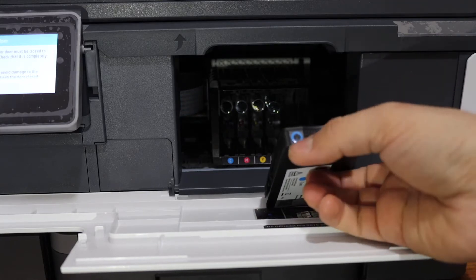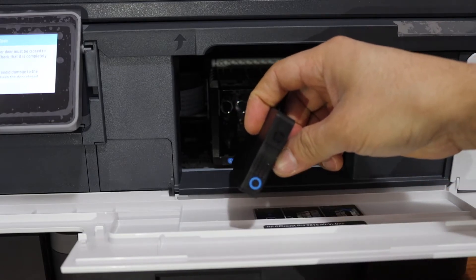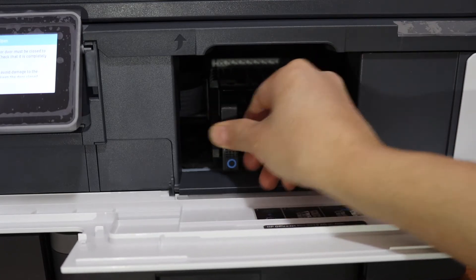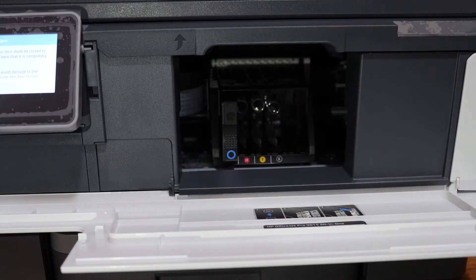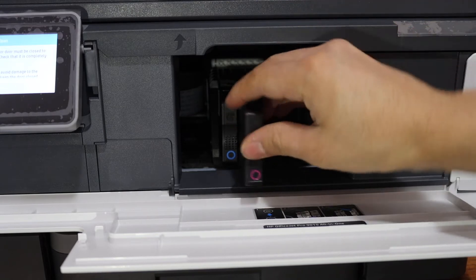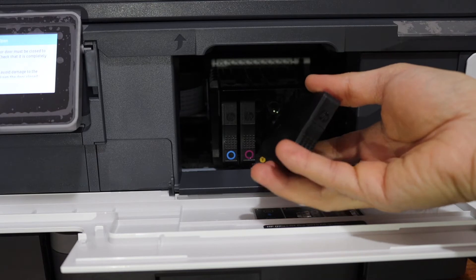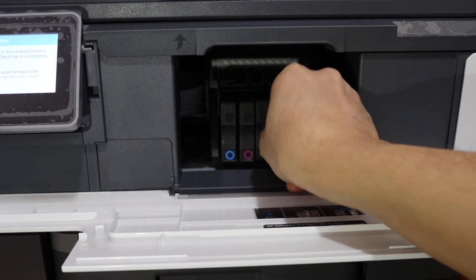You have to check the seal color — it should match with the color marking here. The seal will stay outside facing this side and the HP logo should be facing up. Simply place it here and slide it in and push it in. There is a spring and it will lock. For the next one, the seal should be facing downwards — place it here, slide it in, push it in and it will lock. For the yellow cartridge, the seal must stay outside so you can see the colors. Push it in and it will lock.